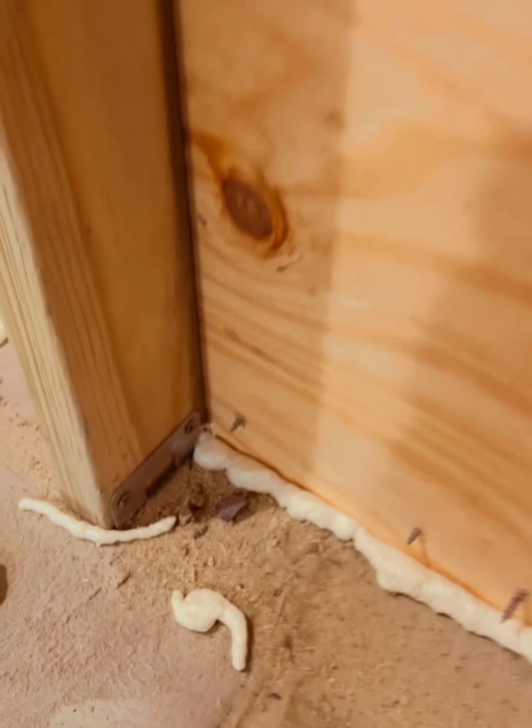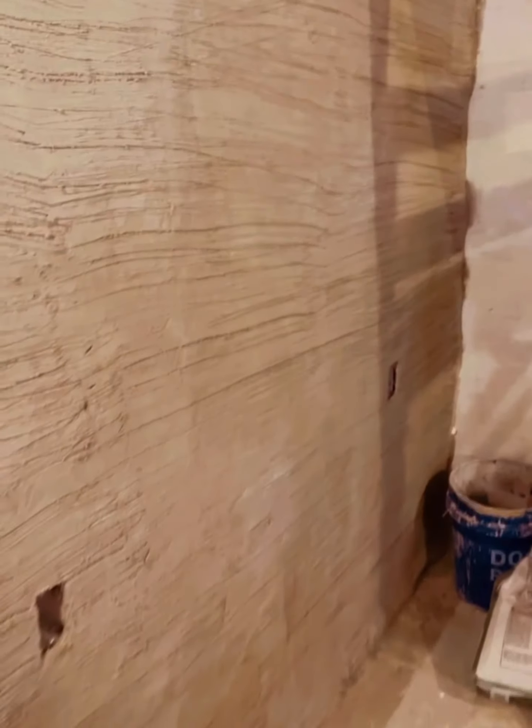I just want to clean up the gaps — that's all. I want to clean up the access that I have. The wall looks great.